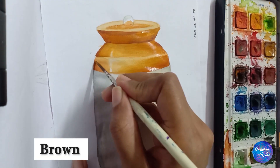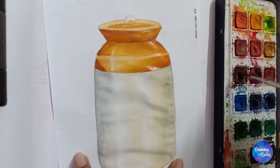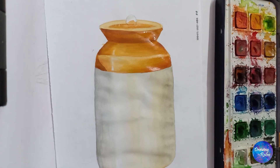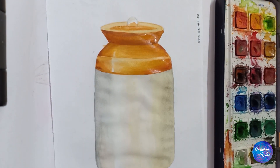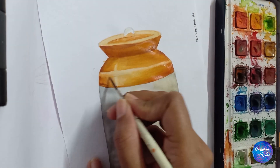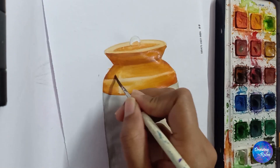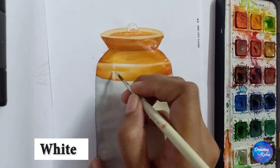A little brown over the darkest part on which the light is falling the least. Then doing just pure white color on the highlighted part.